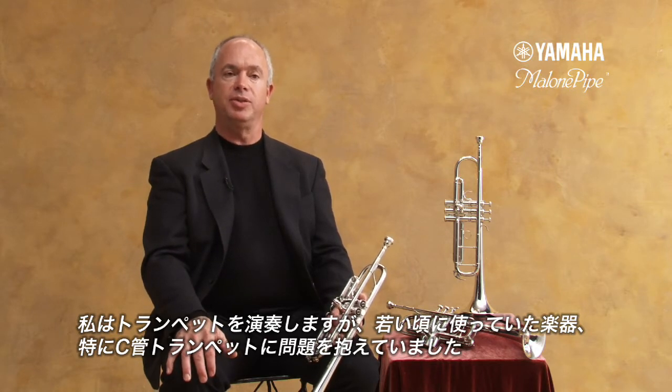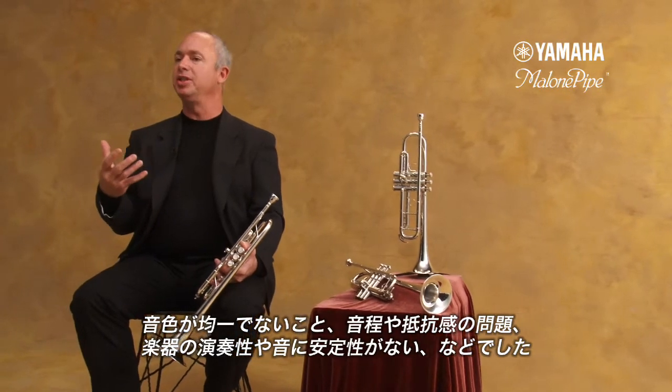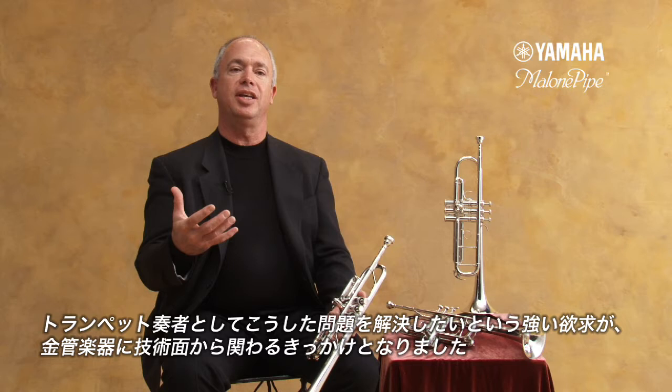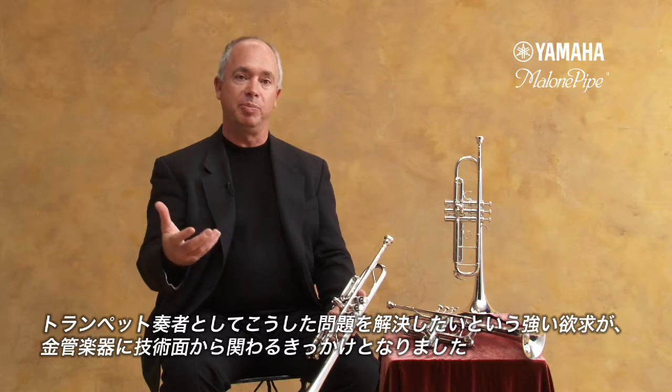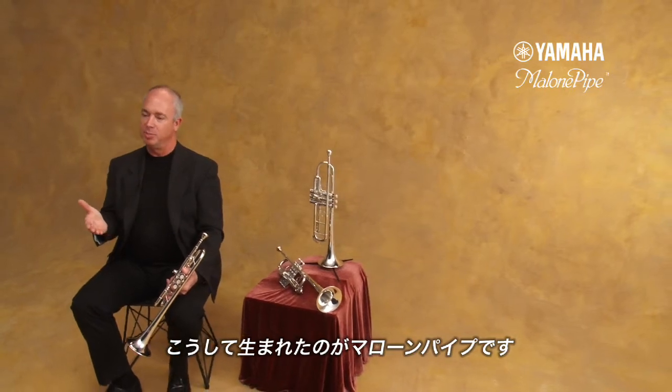When I was a younger player, I struggled with my equipment, and particularly with the C trumpet — it's a very difficult instrument. It had built-in problems: intonation problems, problems with tone color being uneven, problems with resistance, and problems with being unpredictable. My needs as a young player drove me as my skills became better at design, repair, and working on brass instruments. The result of this is the Malone Pipe.